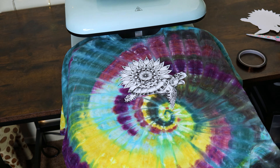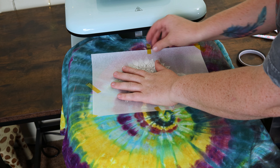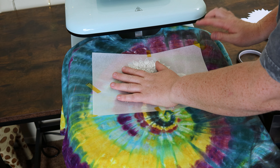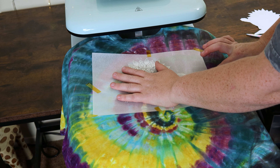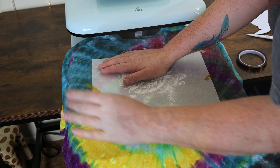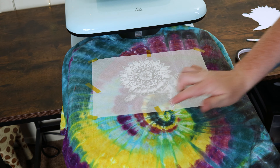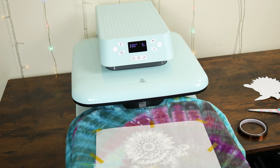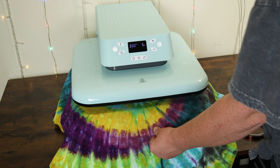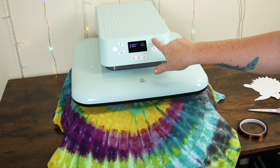For some of you that come to my channel, you know that I make a tie-dye sea turtle shirt, which has always reminded me of summer and the beach. The mandala in this design may represent a flower for some, but when I saw it, I thought of the sun. This shirt is going to scream summer when I combine this design with this tie-dye t-shirt. I did press it correctly this time at 330 degrees Fahrenheit for 15 seconds.